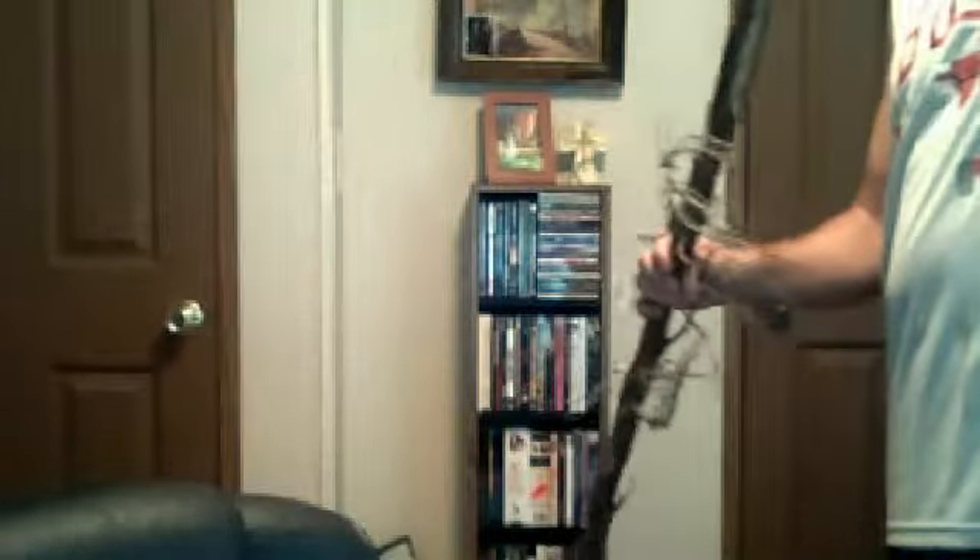Alright, you get the point. Anyways, I want to be able to fit it in my room right now, and right now it can't. I guess I had to take about a foot off. Before and after.